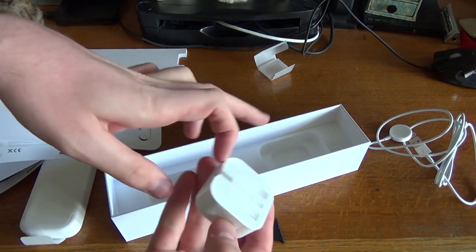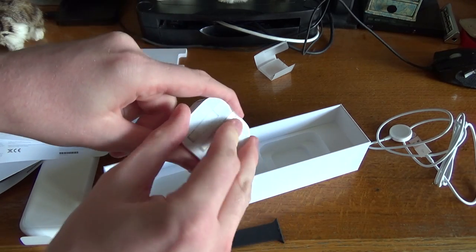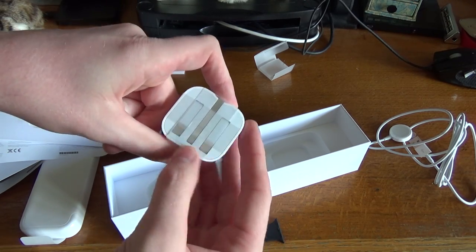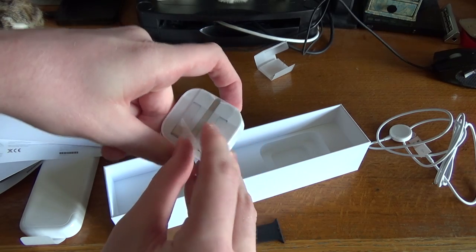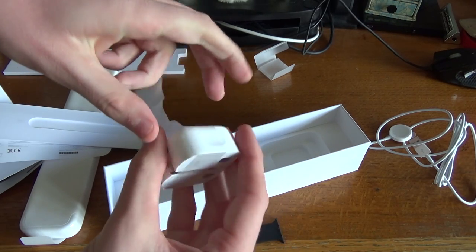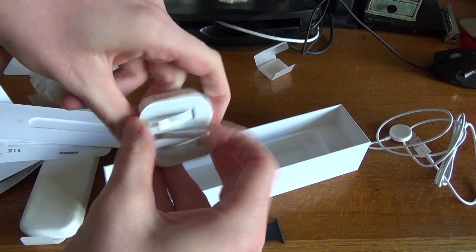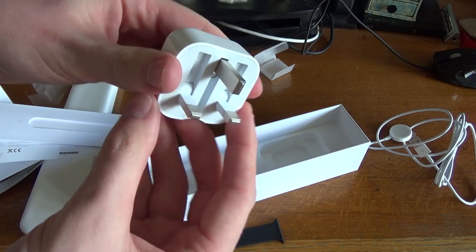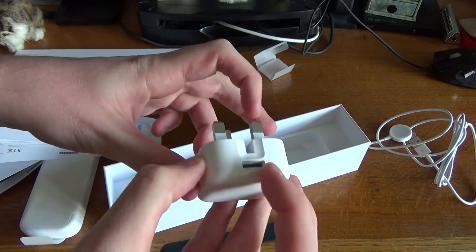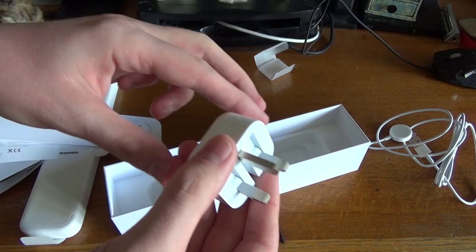And then we've got the power brick there, which I think is probably similar to the actual power brick for the iPhone. That's the transformer with a USB port at the bottom. It's the UK 3-pin plug.